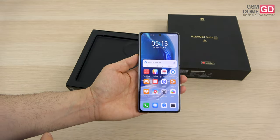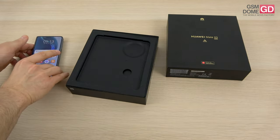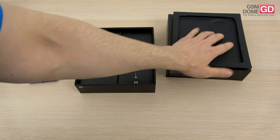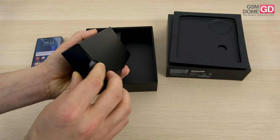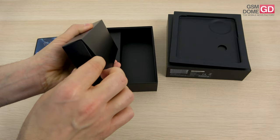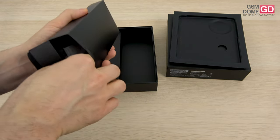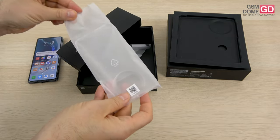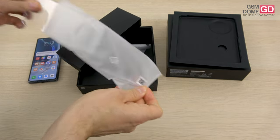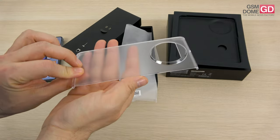Let's see what's inside the box. It's a large box which hosts, first of all, the key used to access the slots — I'm talking about nano memory and nano SIM. Then we have a case here, a little extra, and a case which apparently only covers the phone when it's folded.